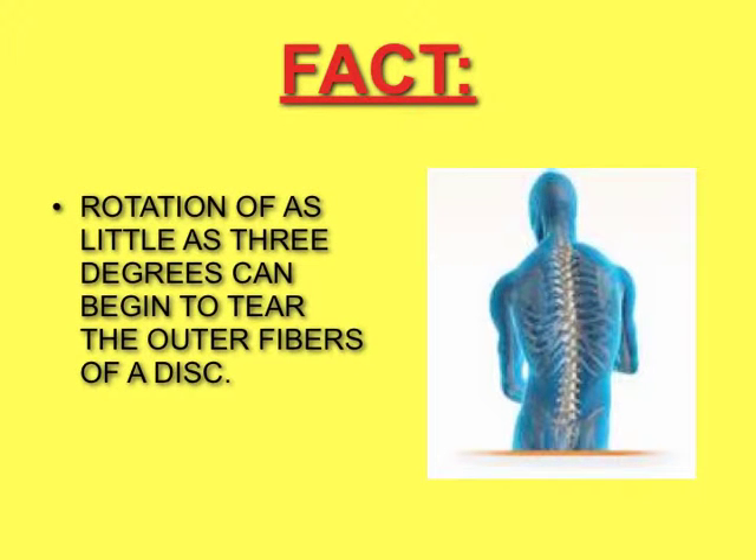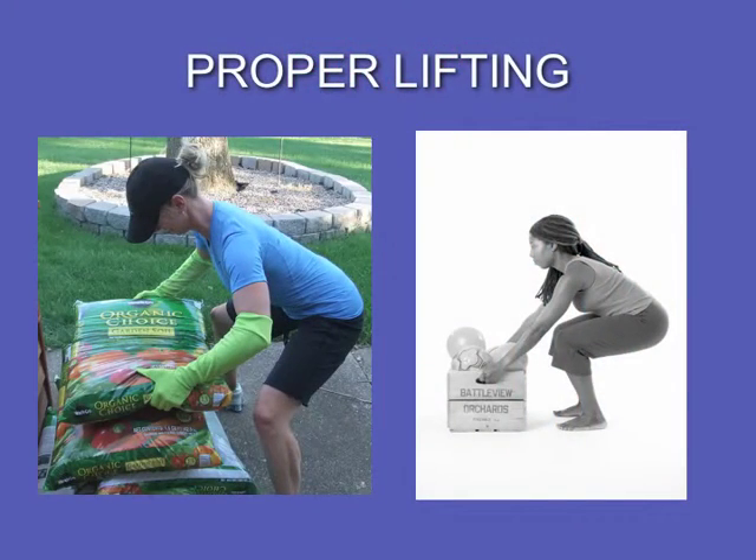In fact, rotation as little as 3 degrees can begin to tear the outer fibers of the disc. So next, we're going to review proper lifting.